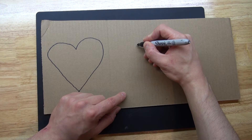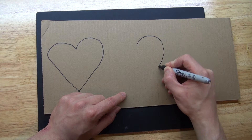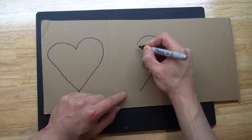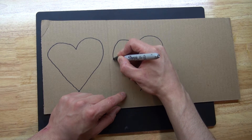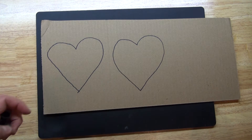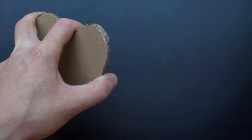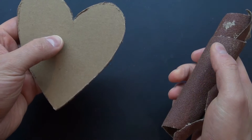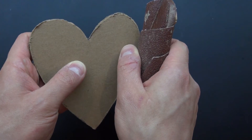What you also need is a piece of cardboard — draw out a heart. The first one I drew wasn't very good so I'm drawing out a second one that looks a little bit better. Now let's go ahead and cut that out. I've cut out the heart and used a little sandpaper to smooth the edges.